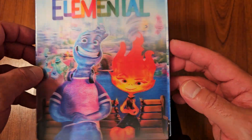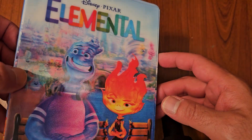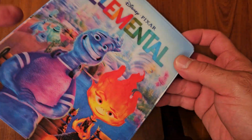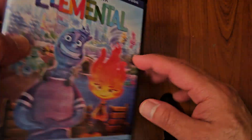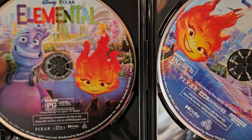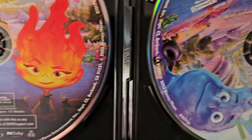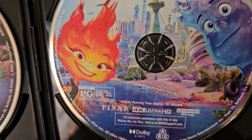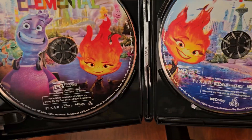I decided to go with the lenticular slipcover because I thought it looked really cool. Of course, you can get the other version on the Disney Movie Club or any other stores, but this is the only one that's exclusive at Walmart. Here's the case without the slipcover. We've got the Blu-ray and the 4K Ultra HD on this side — they both come with some nice disc art.